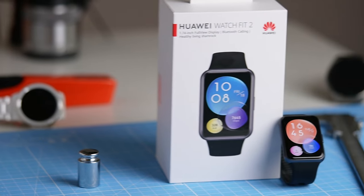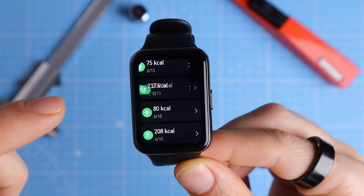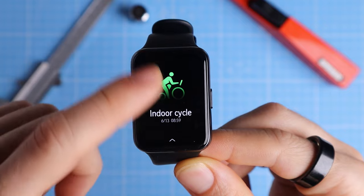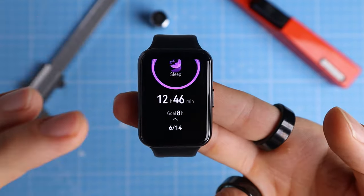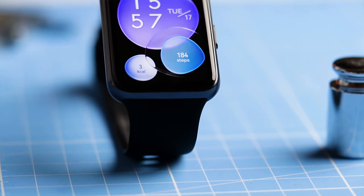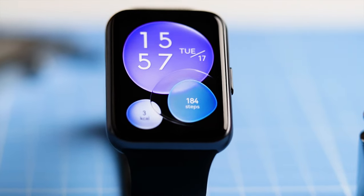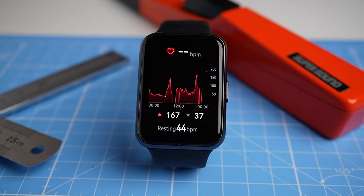I want to be very clear: Huawei let me borrow this sample for the review, but I will send it back to them after I'm done and this video is not sponsored in any way. Now, let's get to the test results. If I had to summarize the results, I would say that the Huawei Watch Fit 2 is great at some things, but also mediocre to even bad at other things. In the end, it really depends on what you're looking for and if you like the form factor of this rectangular watch. Let's start by looking at the thing I like most about the watch, which is its heart rate tracking.